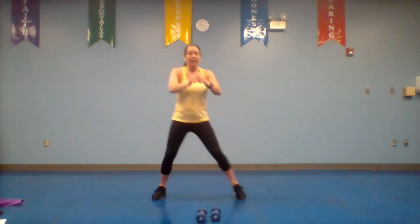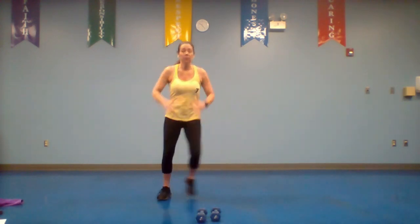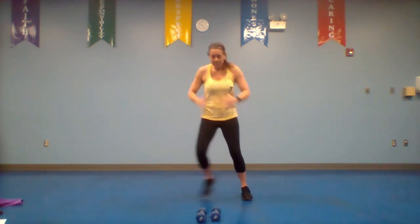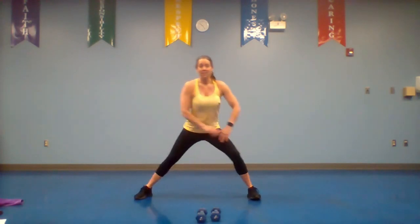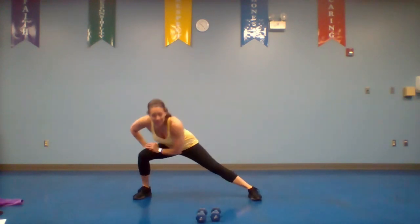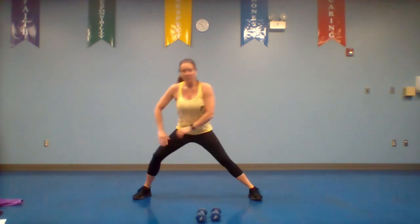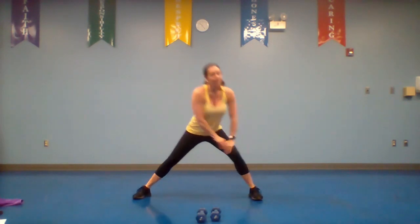Back and forth. Anytime during this workout you need to get a drink or take a break, do it and come back whenever you're ready. We're going to take this to a side lunge, side to side — get as low as you can. As you warm up you can get a little bit lower. Muscles should be feeling a little looser.